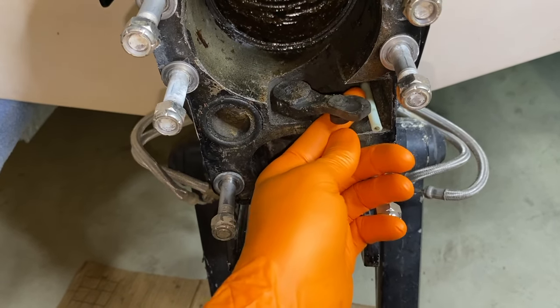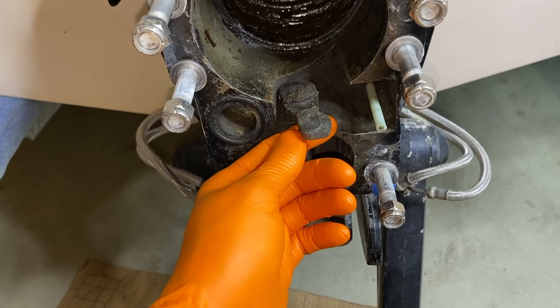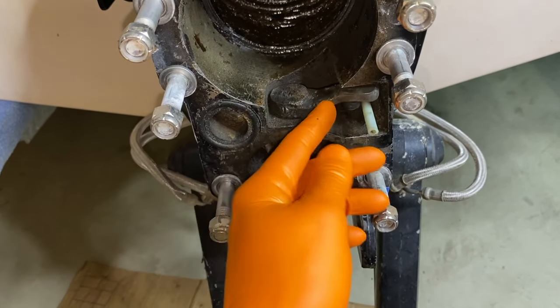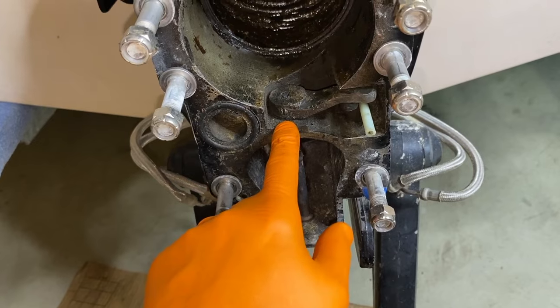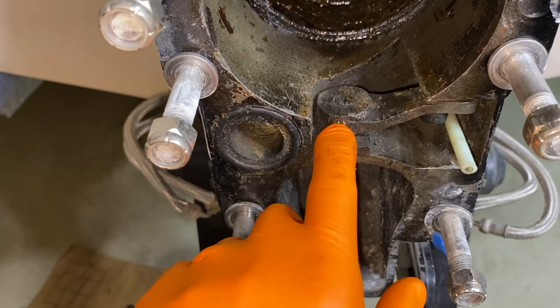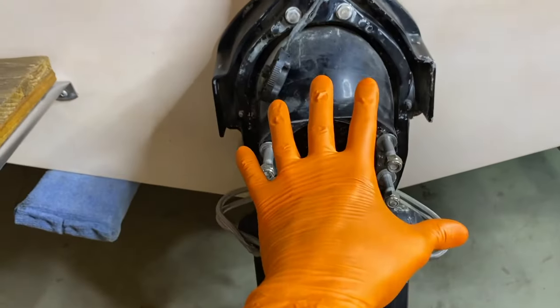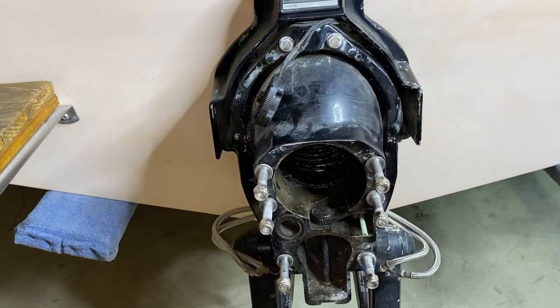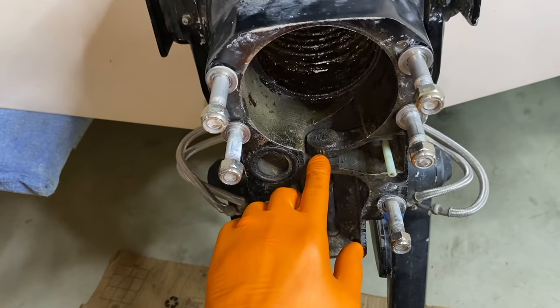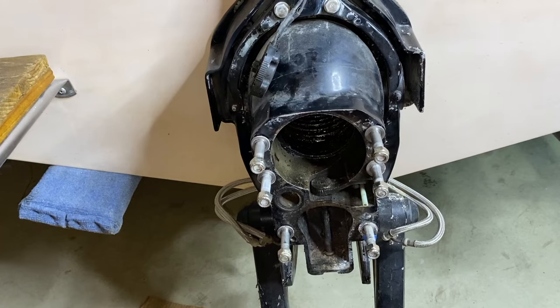This bottom tab here is what assists in the movement of the shift cable slide, and in return allows the engine to move through forward, neutral, and reverse. Underneath here is an oil seal and a gasket. We're going to remove this top portion now because the bell housing is still connected to the gimbal ring and transom — it will be easier to remove this now rather than struggling with it after the gimbal bearing is off.